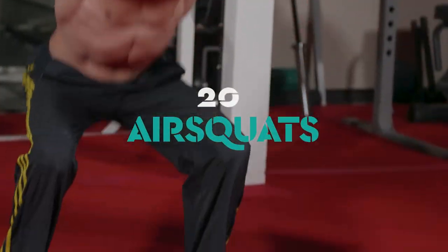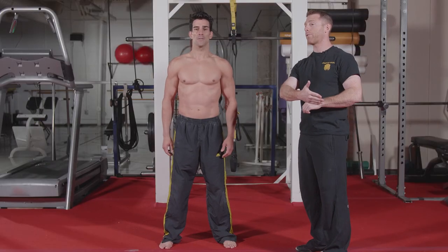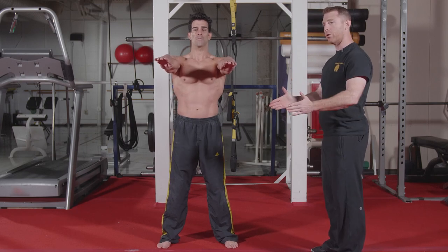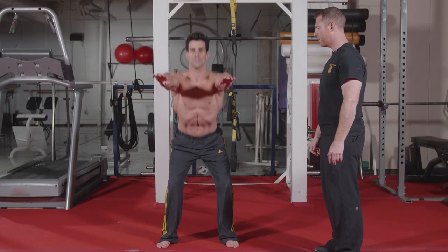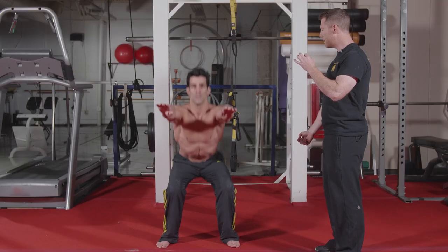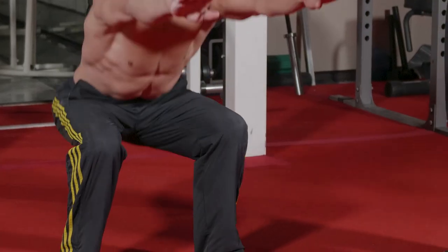The fourth movement is air squats. He's going to start with his feet underneath his shoulders, place his hands out in front of him, and drive those knees out a little bit to keep them over the toes. The first movement is to drive those hips back and then drop his butt down below his knees. Try to drop a little bit deeper.